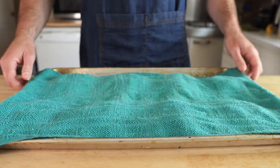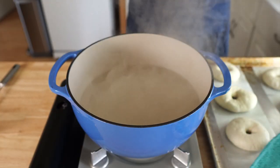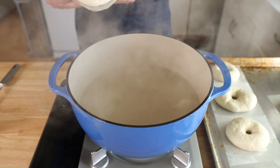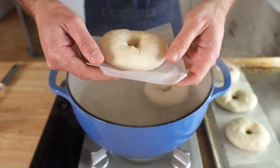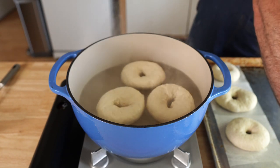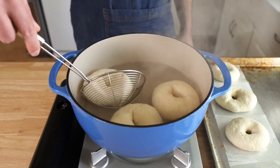While they rest, get a pot of water boiling and preheat your oven to 425 degrees Fahrenheit. Once the water is boiling, lower the heat — we don't want a rolling boil. Then gently let gravity do its thing and drop the bagels in. Do as many as you're comfortable with; I went with about three at a time. Boil them for two minutes per side — after two minutes, give them a flip. I had a dickens of a time with it, but I made it work. Then boil for another two minutes.